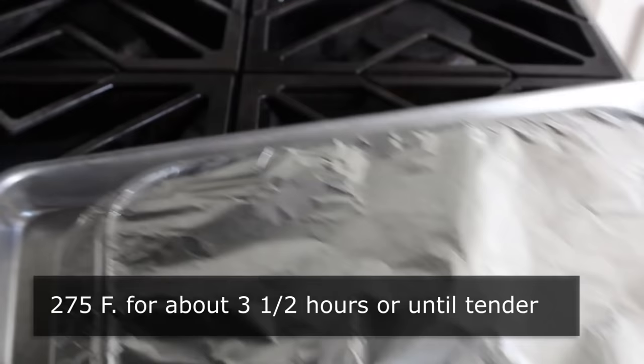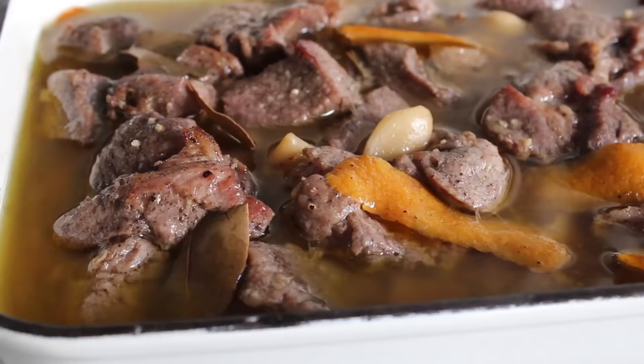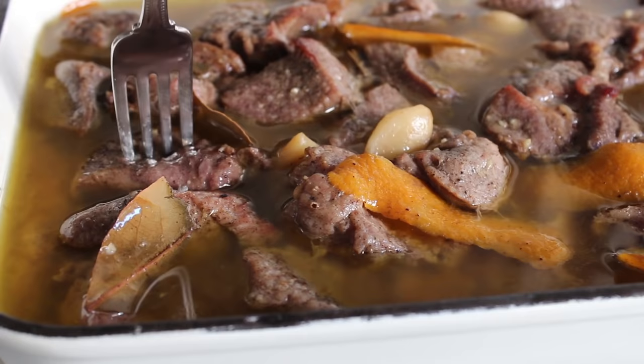So let me go ahead and pull mine out and take a look. The exact time will depend on how big your chunks were, but if you do them about the same size I did, three and a half hours should be about right. You'll know because a fork will slide into that meat with like zero effort. That is absolutely perfect — meat tender, garlic cloves and anything else in there tender. We're ready for final assembly.